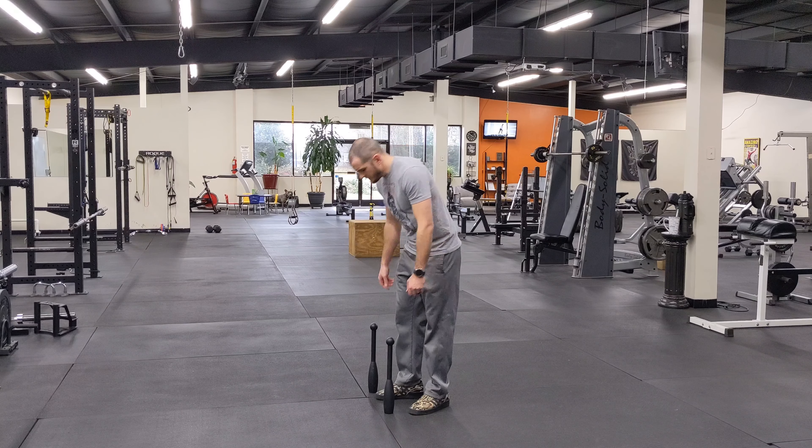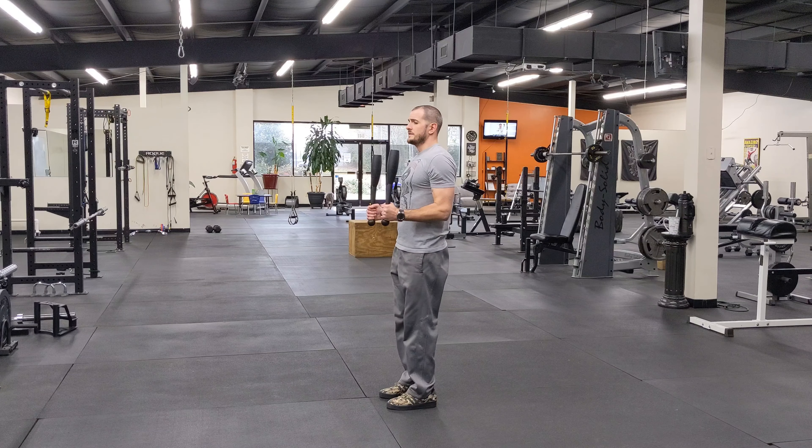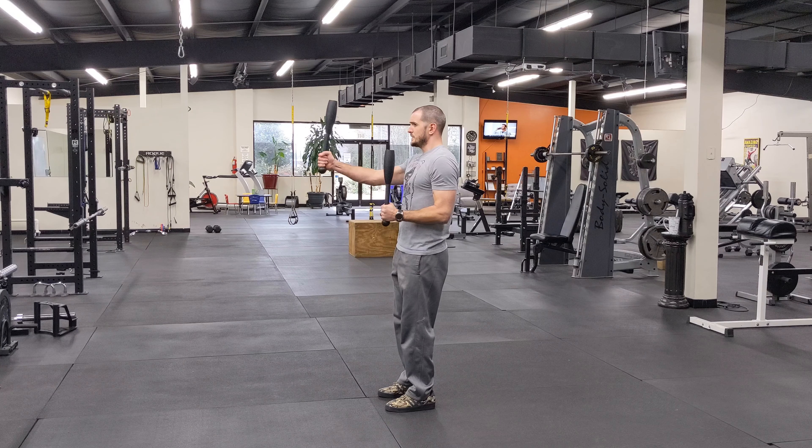For the club rack press, I'm just going to get my clubs up in the rack position here. And then from here, I'm going to press out to full extension and bring it back in.